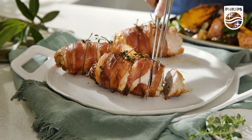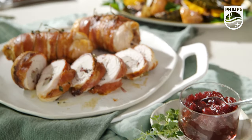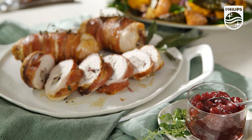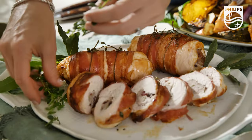Serve your chicken roulades on a platter — either leave them whole or slice them up — and serve with a generous amount of cranberry sauce on the side. Finish off with a garnish of fresh herbs such as bay leaves and thyme.